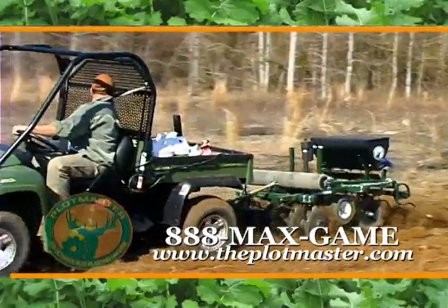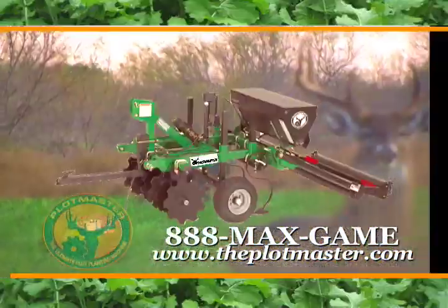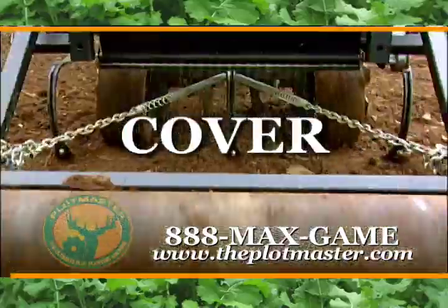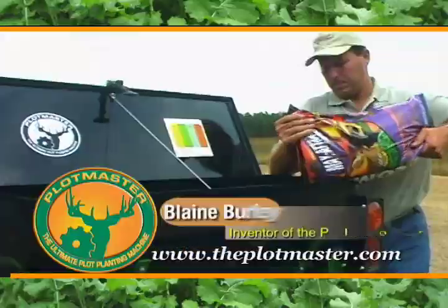If you want a quick and easy way to manage your properties, check out Plotmaster's newest line of ATV and tractor implements. Plotmaster's all-in-one patented design allows you to disc, plow, plant, cover, and cultipack all at the same time, thus saving you valuable time, money, and effort.